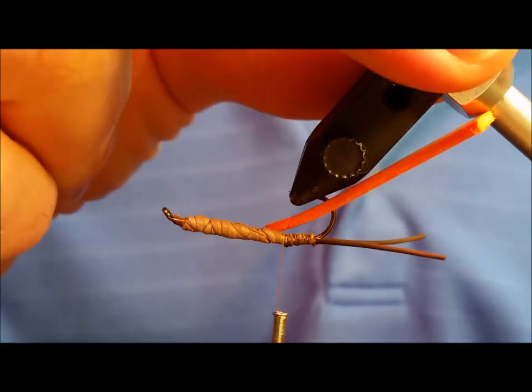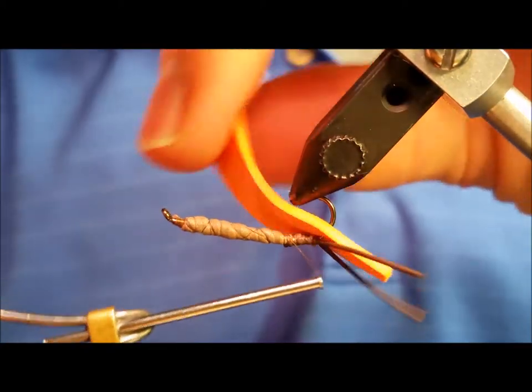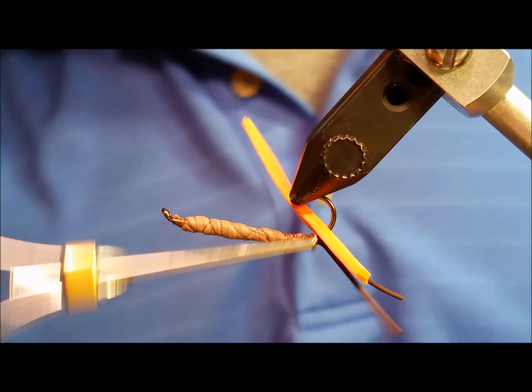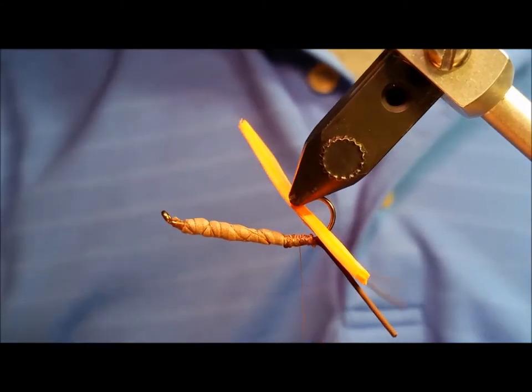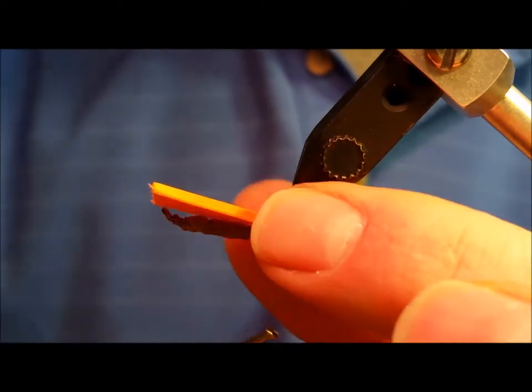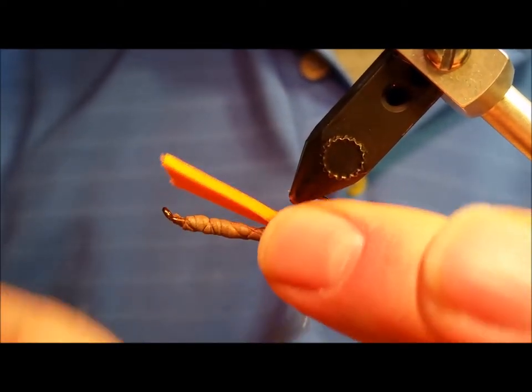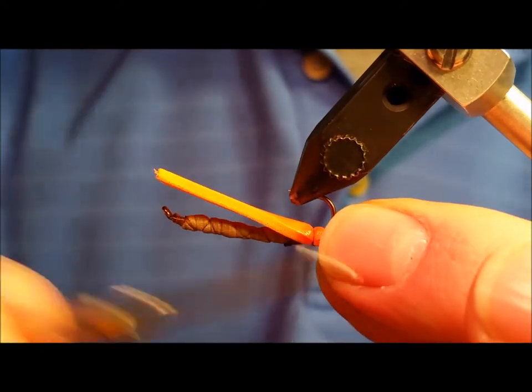At this point, reach from underneath and wrap that thread all the way back to the bend of the hook, compressing and squeezing the foam as you lay down those thread wraps. Ideally, you want to get about four or five wraps in each spot to hold that in place.